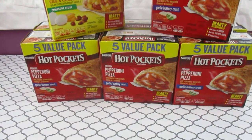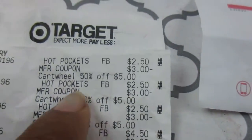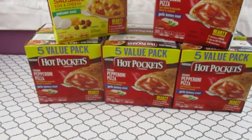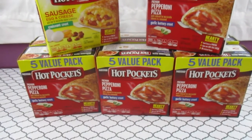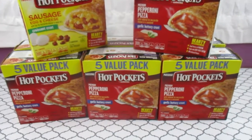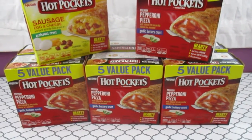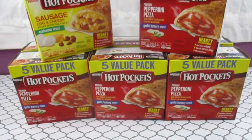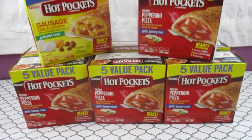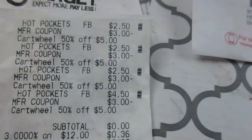Once you're in Cartwheel, just type in 'Hot Pockets' and the 50% off Cartwheel offer will pop up. You also have to have a three-dollar manufacturer coupon — look in your coupon database or through your files to find it. I clip my coupons with the binder method. So: pick up the item at Target, activate the Cartwheel 50% off, and use your three-dollar manufacturer coupon. Combine all those together and your subtotal is zero — you're just paying tax.